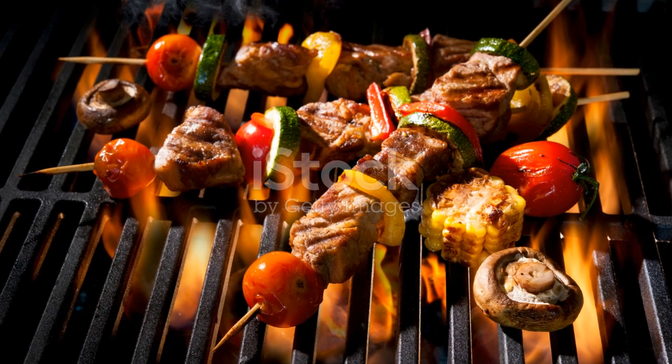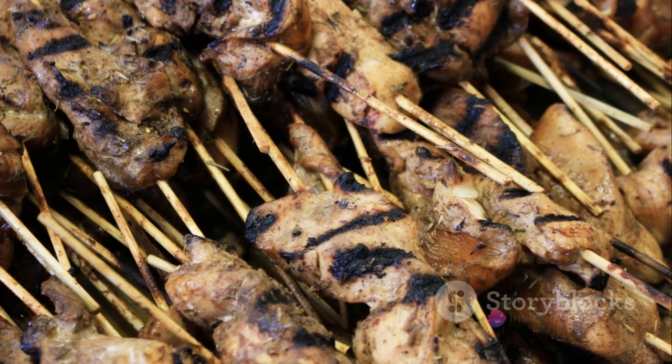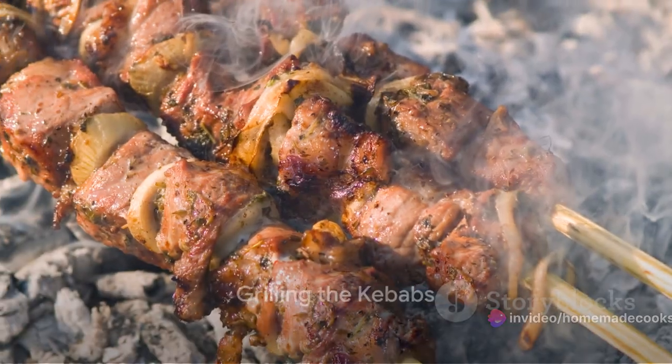Now onto the skewers — metal or wooden, both work fine. If you're using wooden skewers, soak them in water for about 30 minutes to prevent them from burning. Thread the marinated chicken onto the skewers, leaving a small gap between each piece for even cooking.